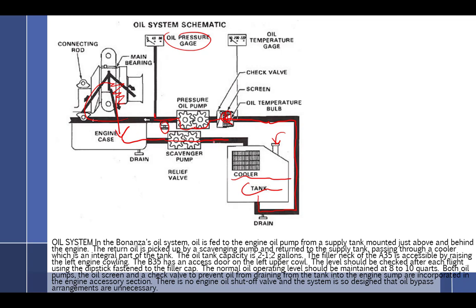The scavenge pump is about a third bigger — very noticeable. From there, one path goes through the oil cooler and then into the tank, and the other path bypasses the cooler. In the area where those paths split, you would have an oil temperature sensing bulb that would direct the oil one way or the other.